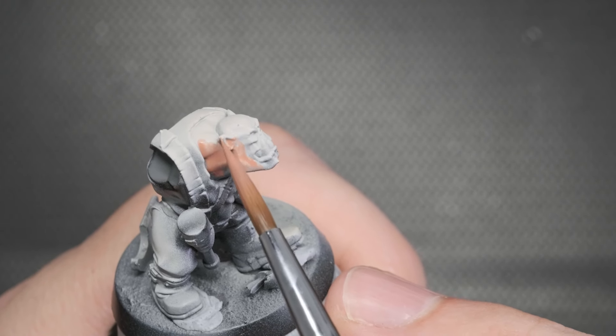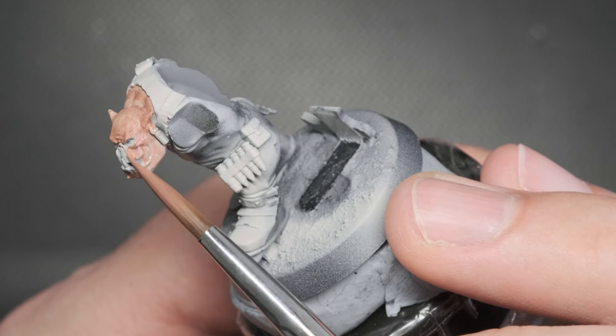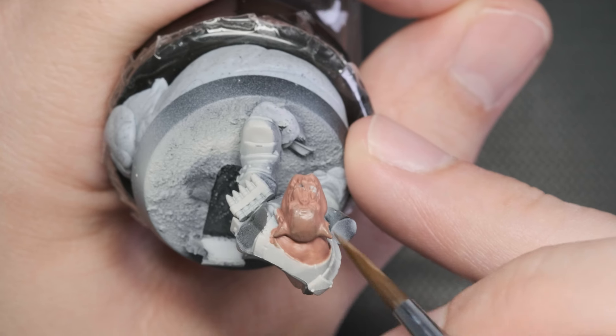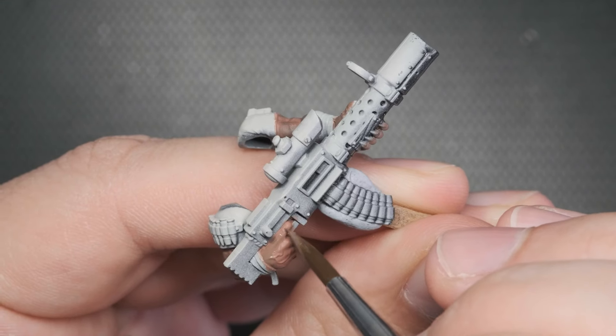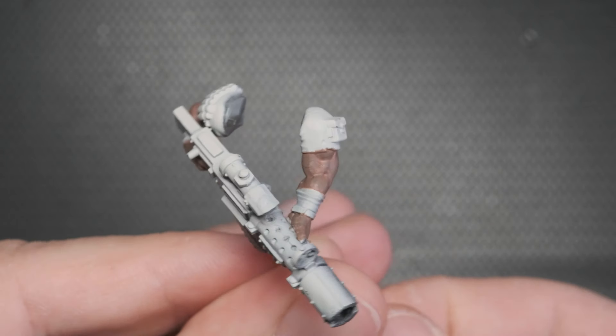By applying this paint we create the illusion that there is some blood pulsing under his green skin. Once we have good coverage, I'll mix a dark green to the previous color and thin it with some more water. This light brownish pink will be the base of the greens to come. I'm applying it very thinly to the upper facing parts as I don't want it to fully cover the Bugman's Glow undercoat.